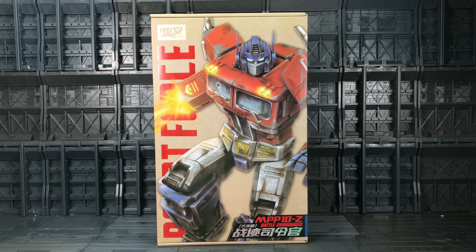Hello everybody and welcome to another Transformers knockoff review. Just when you thought it was safe to stop collecting, the Weijang MPP10 along comes the MPP10-Z Battle Commander — the battle damaged, cartoonish version of Optimus Prime.